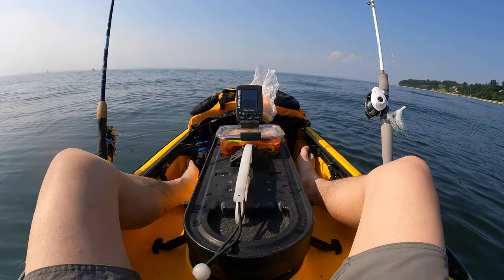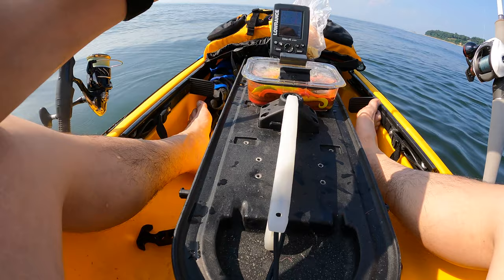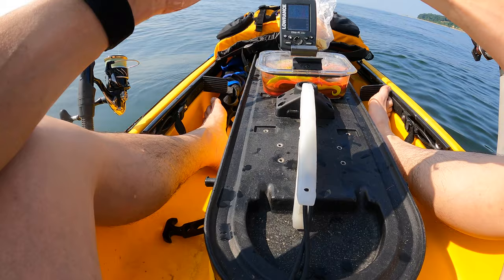Let's keep going. Let's try to catch as many porgies as we can today, and if we get the occasional fluke, that'll be nice.